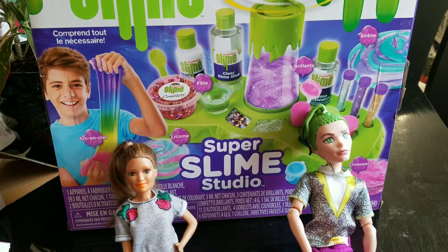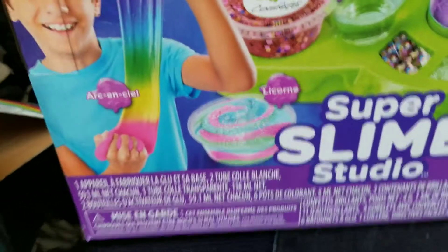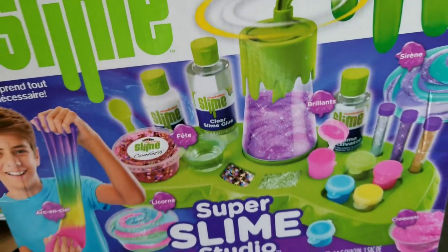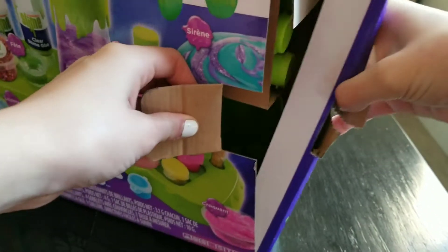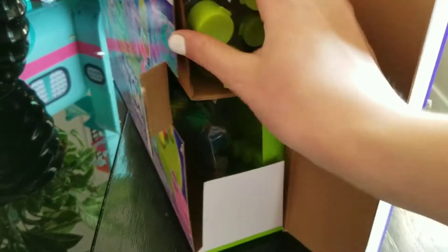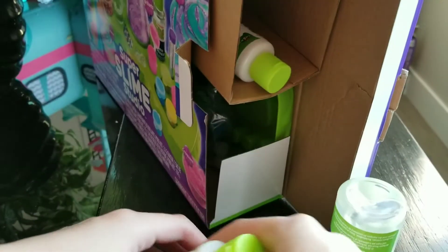Hey guys, welcome back to Deuce and Korra. And today we have the Super Slime Studio Kit. So here we are just opening this kit up, and it actually came with like so much stuff. So that was really cool.